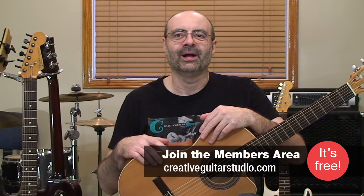Hello, I'm Andrew Wasson from CreativeGuitarStudio.com. Now, this lesson is all about descending finger-picked phrases on acoustic guitar.